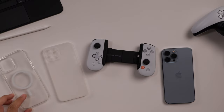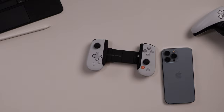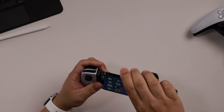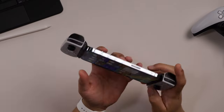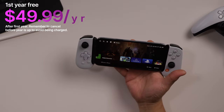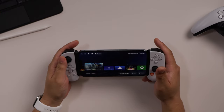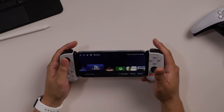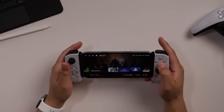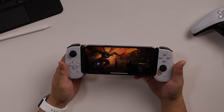I tried both the Apple MagSafe and this very thin tack case, and it will work with neither. You'll need to take your device out and use it without a case. So let's press the Backbone button and bring up the Backbone app — they give you a free year of this app, which lets you access everything in one place. It's actually a cool app. It brings up your PlayStation remote play and games you already have installed. There's Diablo Immortal — let's launch that and see how it works.